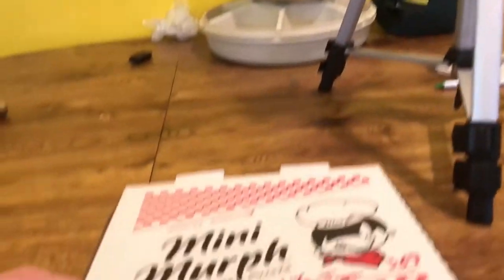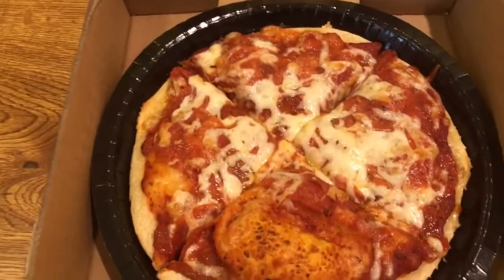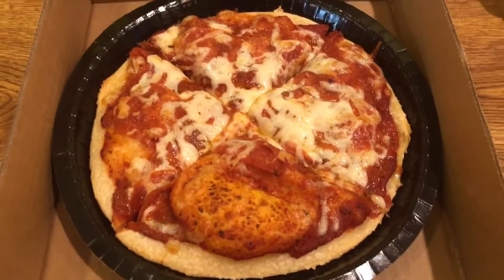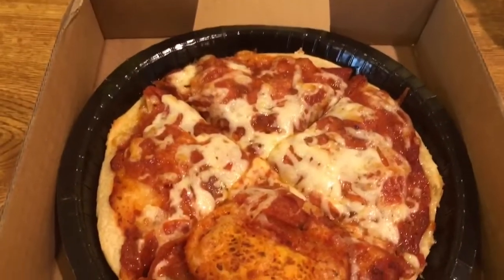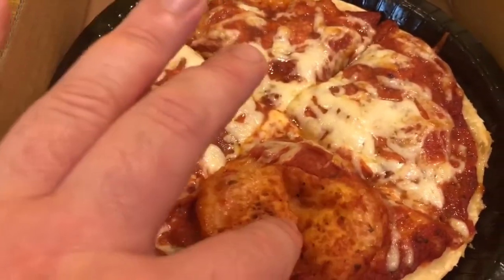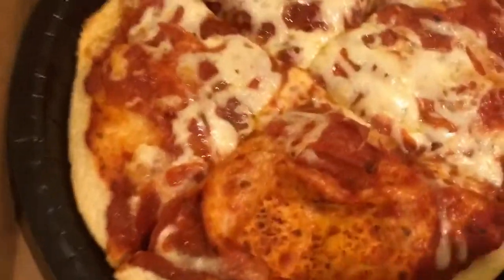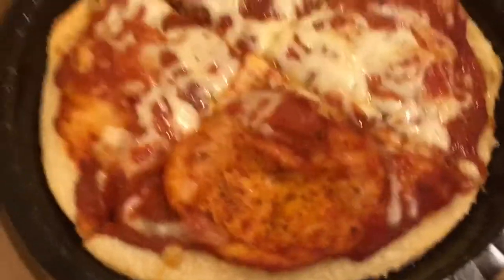Okay guys, it's done — let's dig in! I'm so excited. A personal pepperoni pizza just for me and my daughter. Look at that, it even came with a little bubble we can pop. I pre-cut it and put it back in the box. It even comes with the box — if you don't want to eat it all, you can put it back in the box and pop it in the fridge.